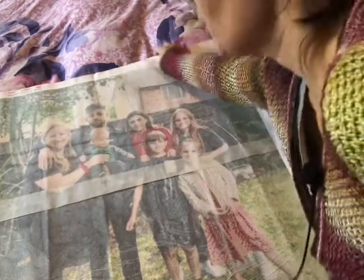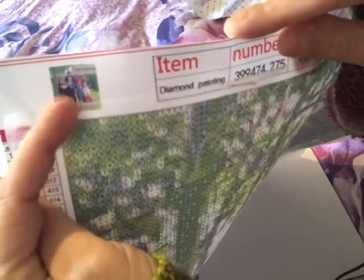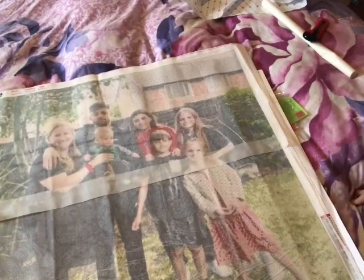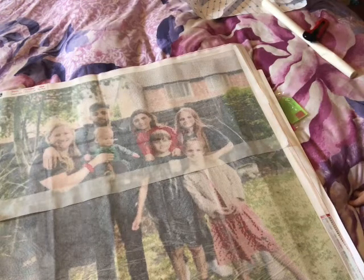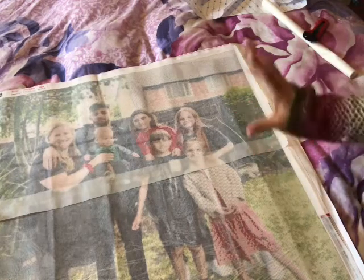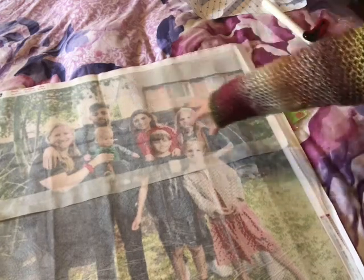It doesn't come with an inventory sheet. It's my friend with all her children and it's her Christmas present. She knows she's getting one but I don't think she knows what of, unless she's watching this now. I'm happy with the size — it's 70 by 70 — and because there are seven people in there, you're going to need it big.